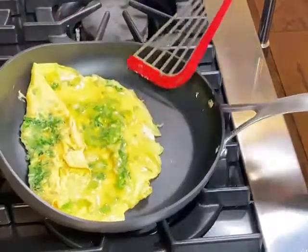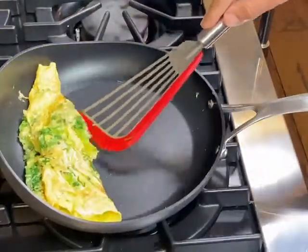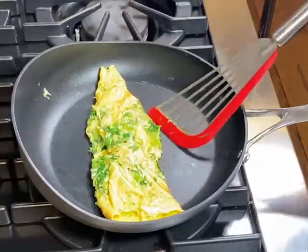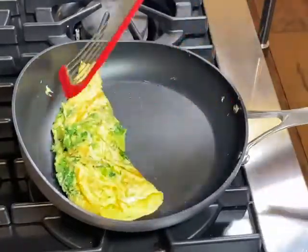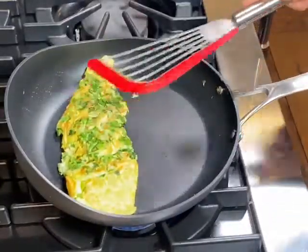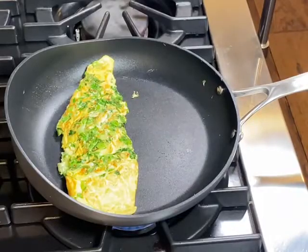You start with the top, then the bottom. Make sure it's nice and tight, and now you can use your spatula to flip it — or I'm going to use the high rise lip to give it a quick flip. Look at that — perfect.